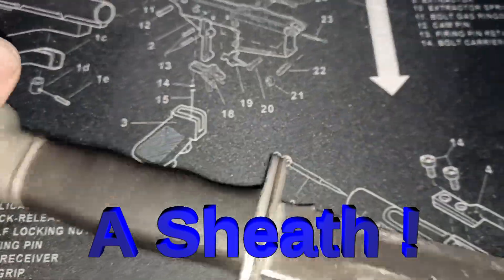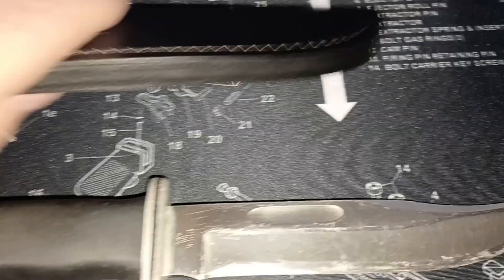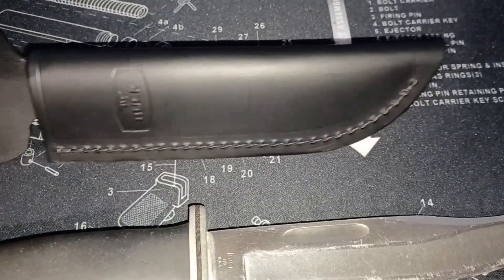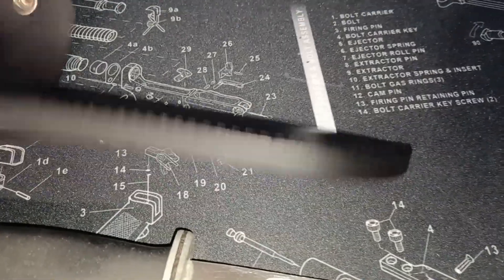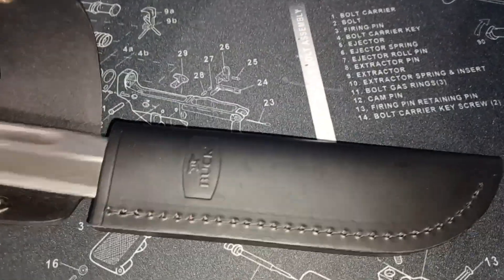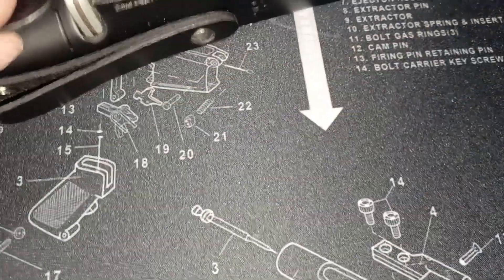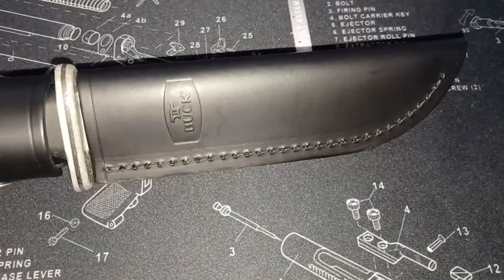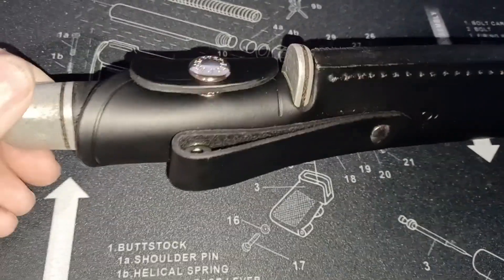It didn't have a scabbard or a holder. So I got this off of Smokey Mountain Knife Works for $16. This is really nice, seems to be good quality. It has a holster or scabbard, however you say that. It fits really good, really tight. It stays in there. I think it's good quality. That helps a lot.